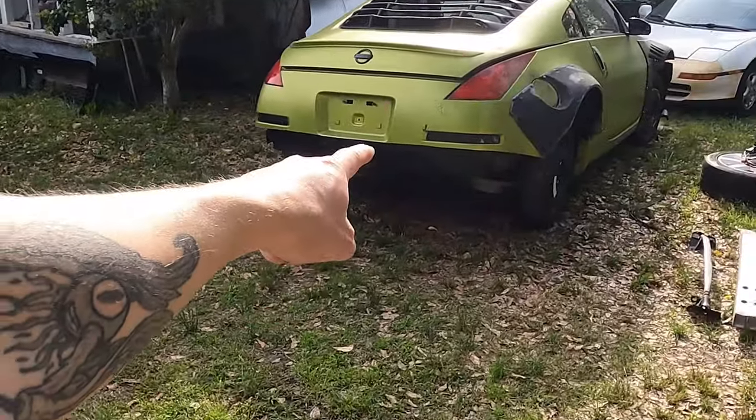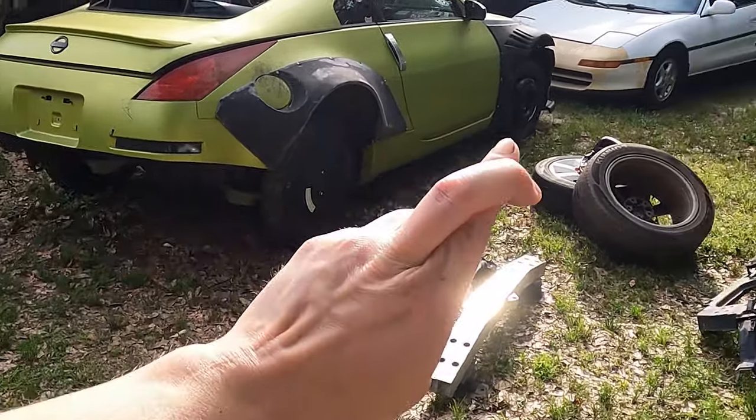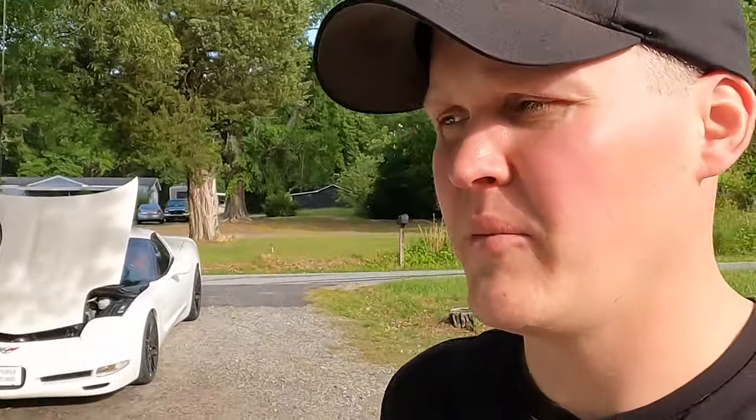Good news — I think I actually have a buyer for the 350Z, supposed to be Saturday. Fingers crossed that'll go toward buying an angle kit and stuff. But if that guy doesn't buy it, it's going to the backyard until I can put a small block Chevy in or something. A lot of cars are coming and going, but the two FDs, Corvette, two 300ZXs, and the MR2 are definitely staying.